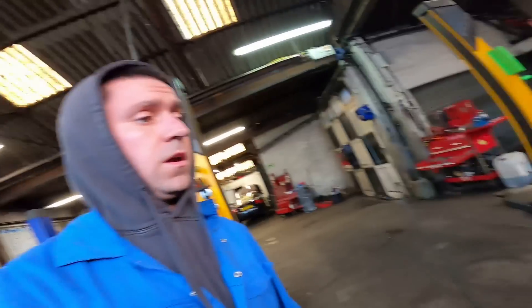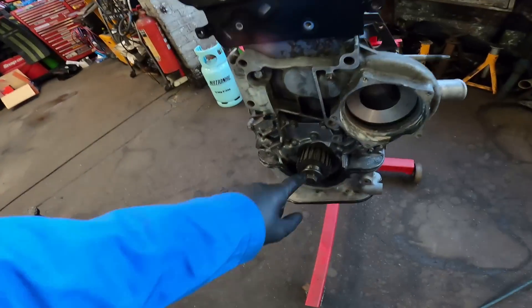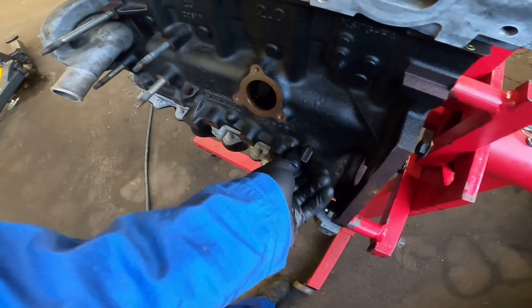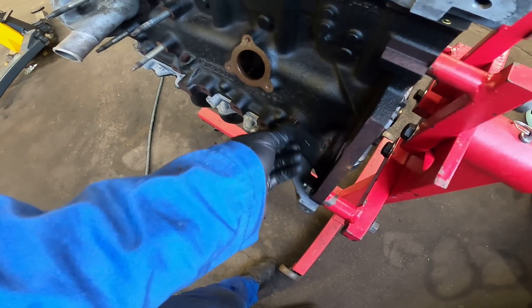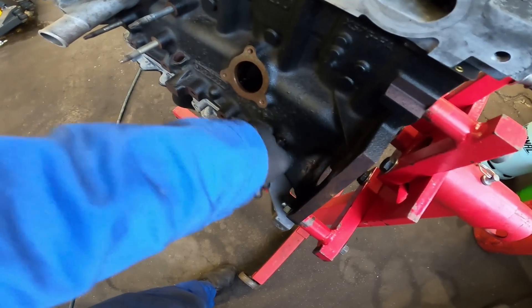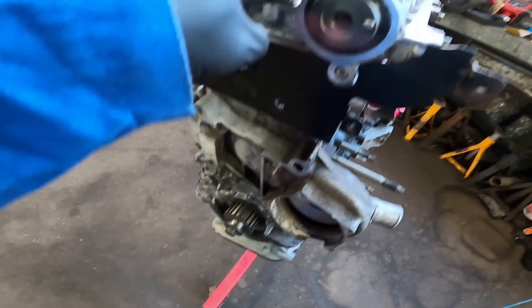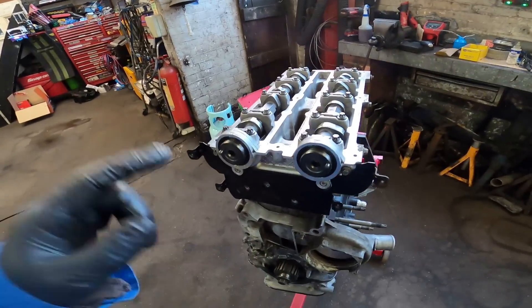All the cam caps are torqued down and tight. I've fitted a new gasket to the water pump housing, bolted that on, put the crank pulley on with the little spacer plate behind it - do not leave that off, trust me. I've nipped the bolt in for now. I'm going to do static timing to start. I use the long pin from the ZTEC timing tool, screw it in flush, then turn the crank clockwise until it hits - that tells you number one and number four piston are at TDC. Now I'll fit the belt loosely and put the cam pulleys on.